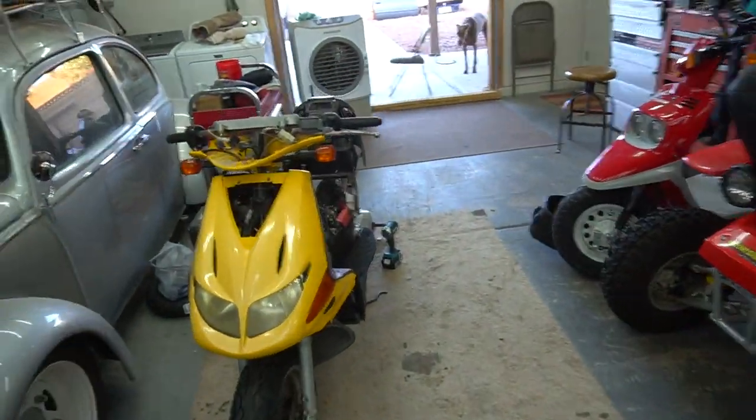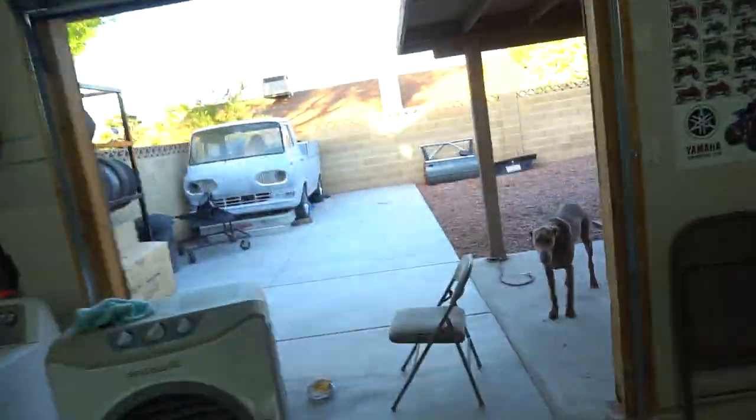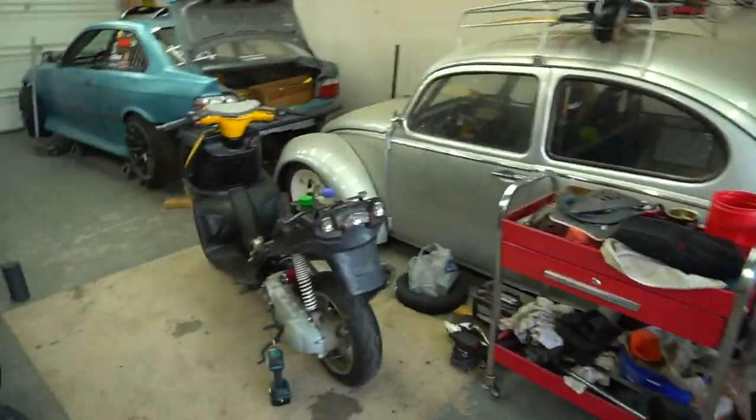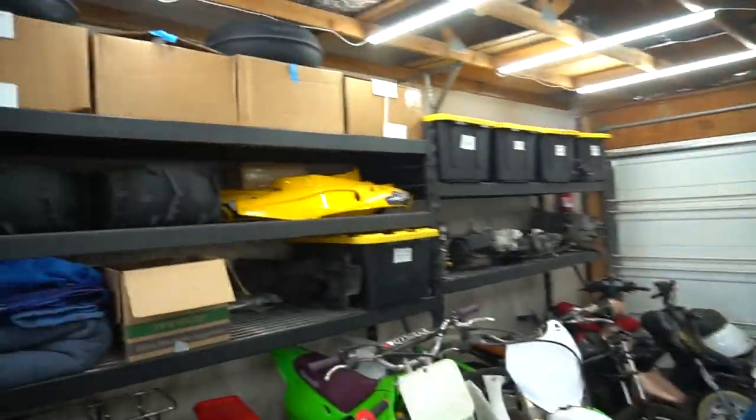We went ahead and took the GP1 all the way back apart, got all the black panels back off because I'm finishing up a few pieces over there. Just got that one sprayed for the seat and I need to paint this one and sand it up here. And I think I'm going to go ahead and change my throttle over.